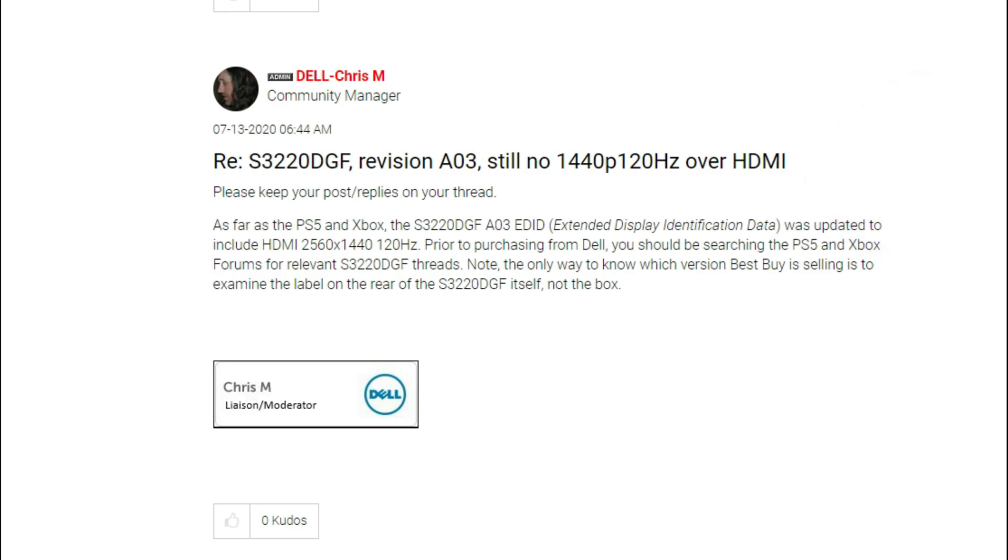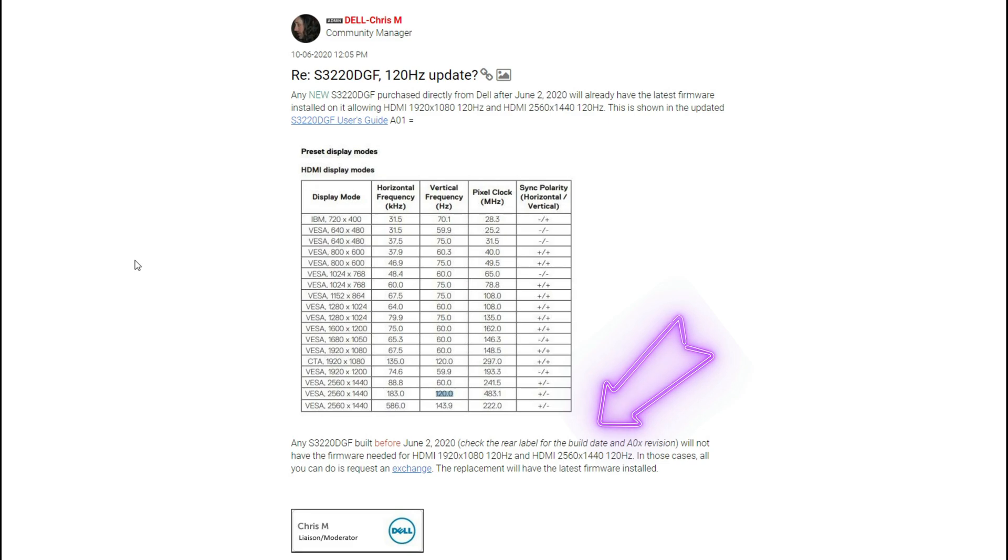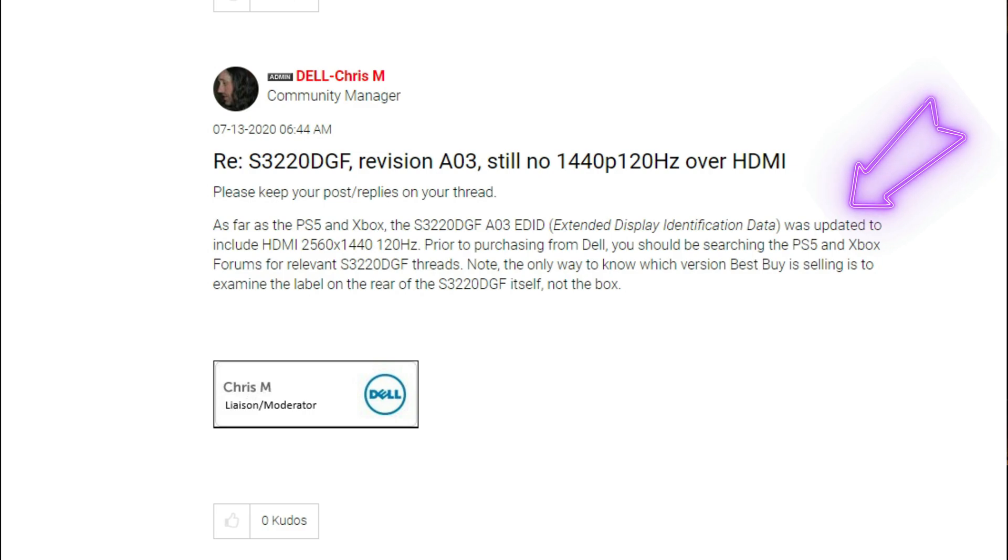This is another screen cap I recently got from Dell. I'll have a link to this in the description below if you need to forward a link to them directly. The more information you have, the easier it's going to be. Right here at the bottom: any S3220 DGF built before June 2nd, 2020 — you can check the back of the monitor for which revision you have — will not have the firmware for 1440p 120Hz, and in those cases you can do a request for an exchange. There's also a screen cap showing the EDID (extended display identification data) was updated to include HDMI 1440p at 120Hz, showing further validation that the A03 panel can do 1440p at 120Hz through HDMI that the other ones cannot.